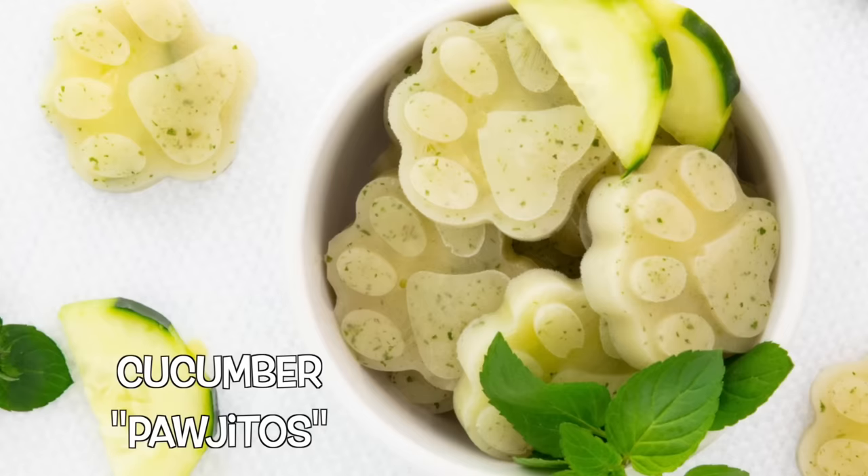And I know that things will be healthy before asking for other suggestions. Fair enough! Let's start on some cucumber pajitos.